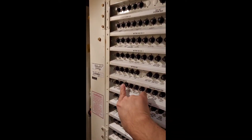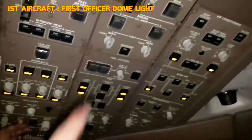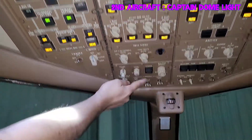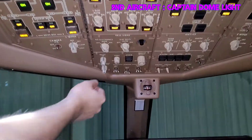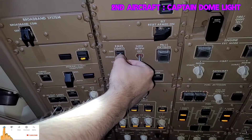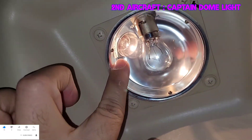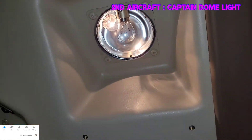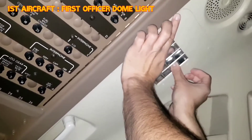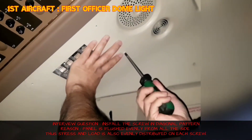On the captain side dome light, which differs from the first officer dome light, there are two different filaments — the small filament is the emergency dome light and the big filament is the normal dome light. The smaller one is no-go; the bigger dome light is working, so we replace that one. After replacing, normalize all three CBs by pushing them in, then do an operational test: switch on the dome light and check if it is working fine. Switch on the emergency light — the captain emergency dome light activates the small filament — then switch it off.